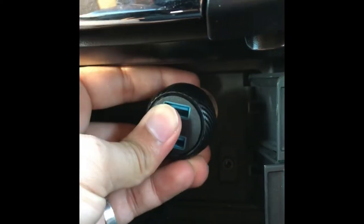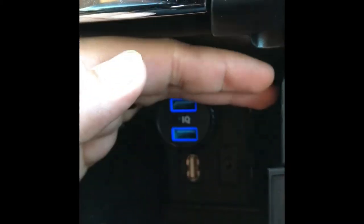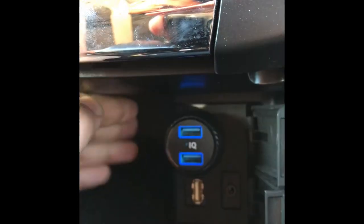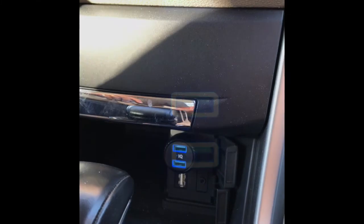Here I am plugging it in to show you that it actually has LEDs — nice blue neon LEDs. I'm trying to show them even though the sun is out, but here they are at night. As you can see they are very nice and look really cool. That's how it looks with light, and this is how it looks in pitch dark while driving.